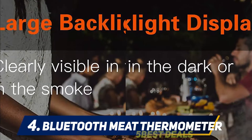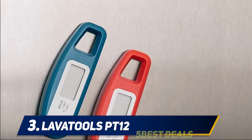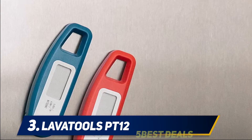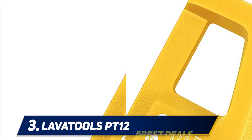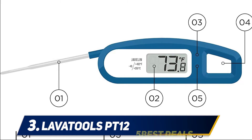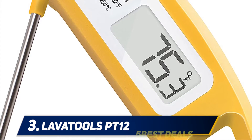At number three: the Lavatools PT12. This is a pocket-sized thermometer and it's a hit, averaging 4.8 stars from more than 12,780 customers. The display isn't backlit or anti-fog like its bigger counterpart, but it has many of the same features. It's accurate and fast-reading, with a probe that folds in and a sleep mode to save battery life. It's also a refrigerator magnet so it won't get lost in a utensil drawer, and it comes in nine attractive colors.